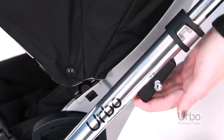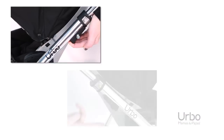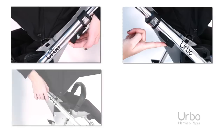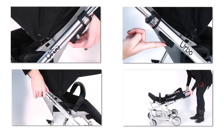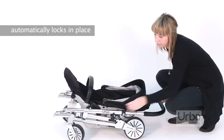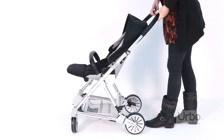To fold, start with your left hand lifting the lever towards you. With your right hand, press the button and hold in, then raise the lever towards you and allow the stroller to drop into its fold. Erbo automatically locks in place. To unlock, simply slide the left hand lever towards you and lift the chassis to open.